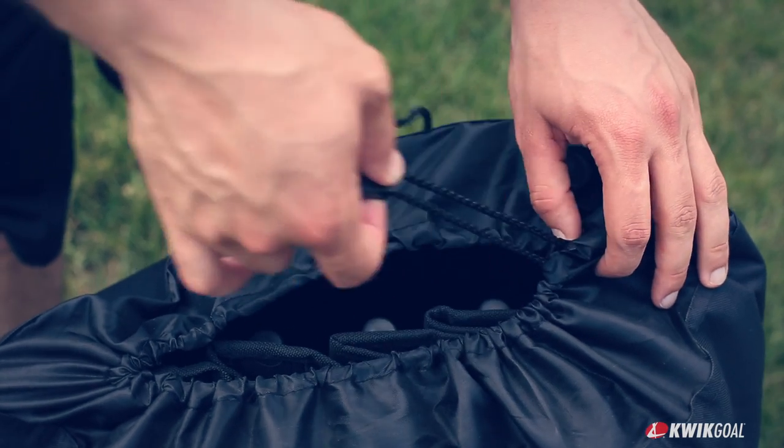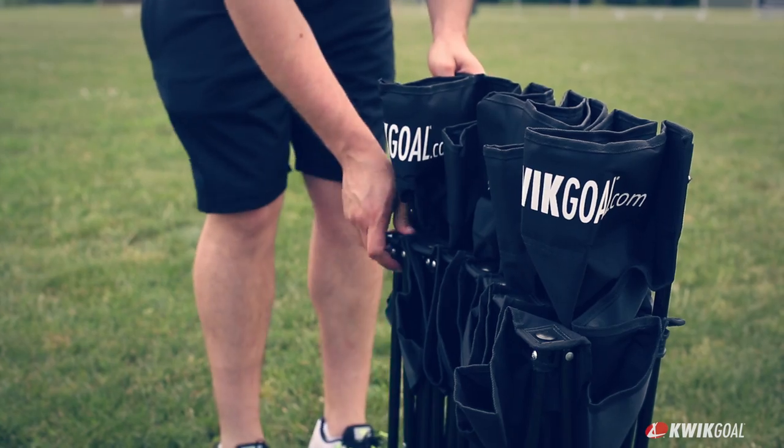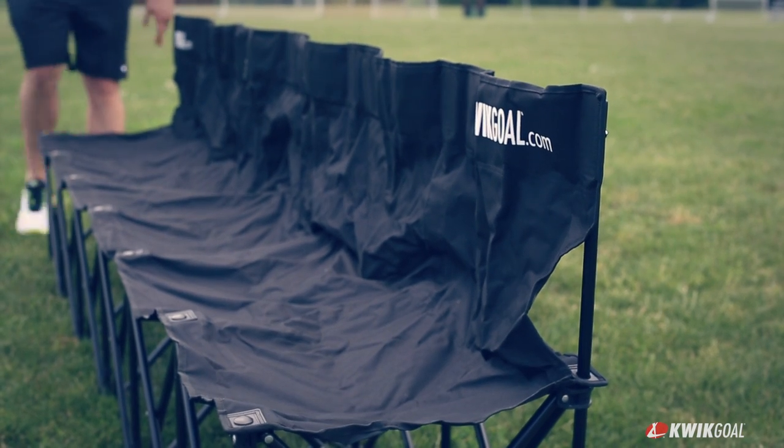Available in black, blue, and red, each Quick Bench comes with a carry bag. Quick Goal's Quick Bench is well suited for tournaments and anywhere temporary team seating is needed.